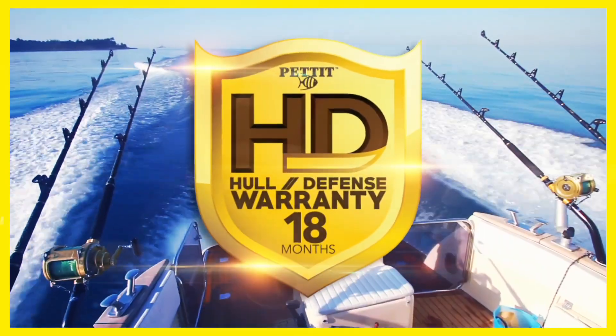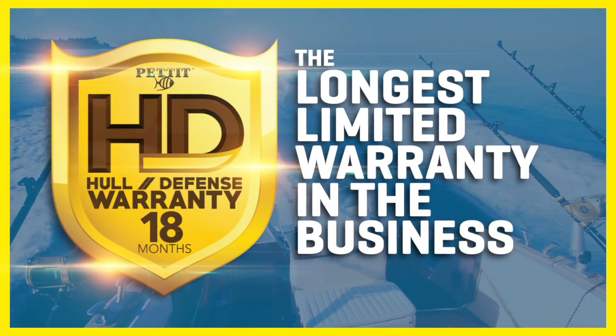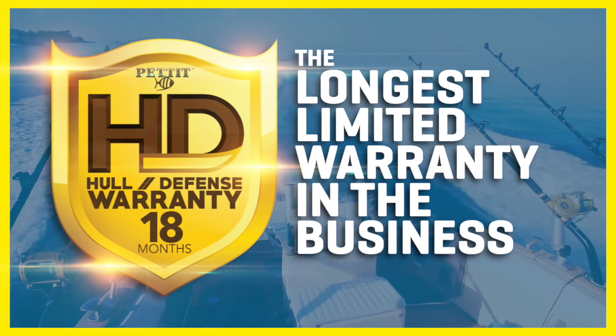Backed by our industry-leading 18-month haul defense warranty, Odyssey HD offers superior protection, reliability and flexibility.